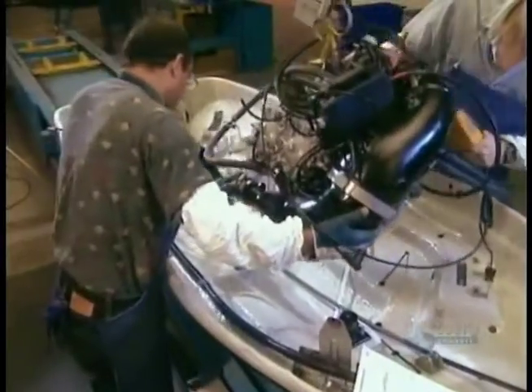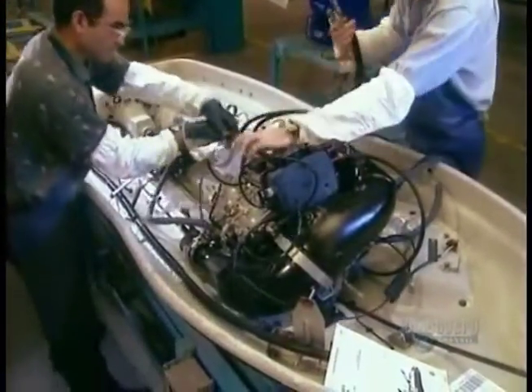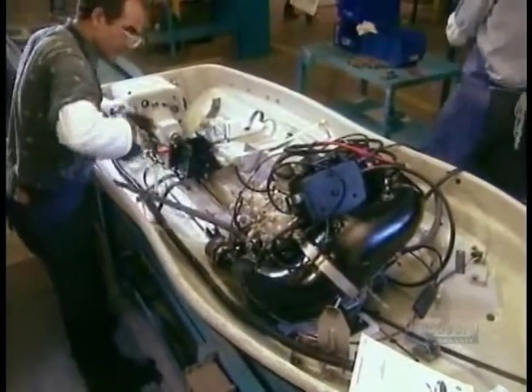Finally, the motor itself. This 130-horsepower engine arrives at the factory fully assembled — it's simply a matter of putting it in place.